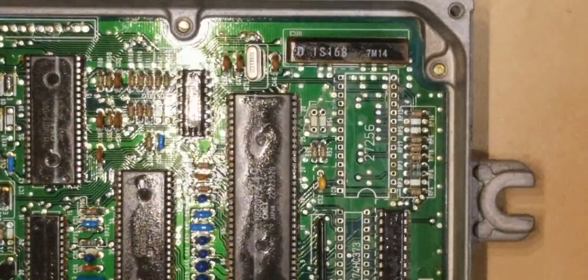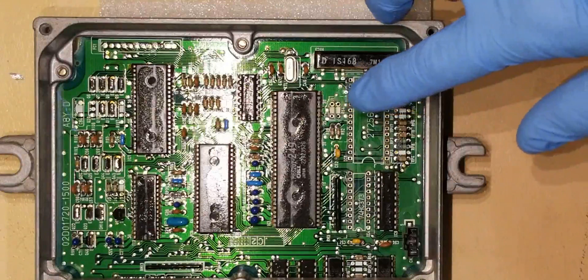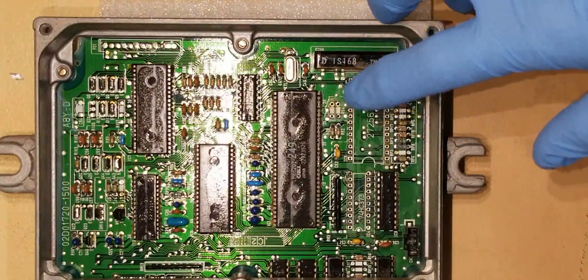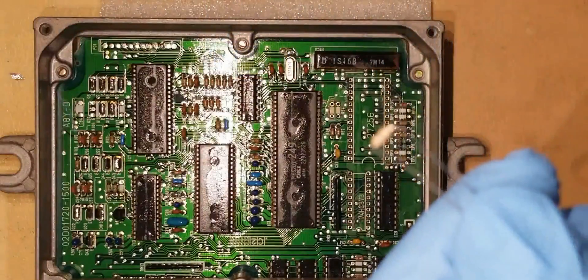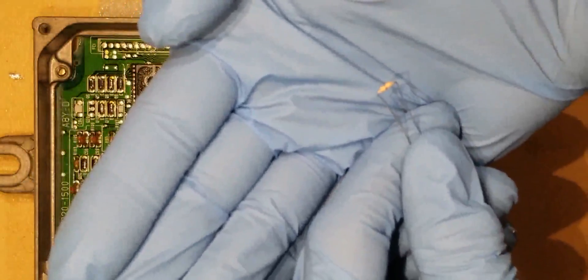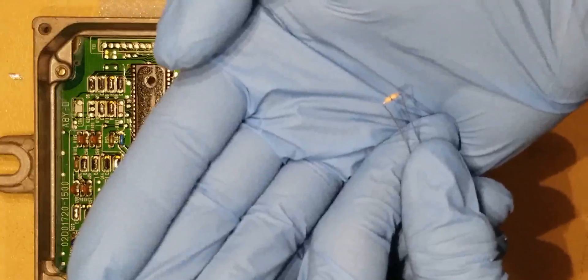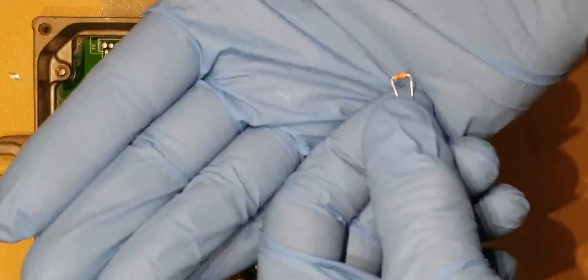We're moving on now to the J1 and the R54 area, right above the 28-pin chip. We'll insert the J1, which is a 0 ohm resistor — it's got one stripe. And then we have a 1.2K ohm resistor that's going to go in the R54 spot.